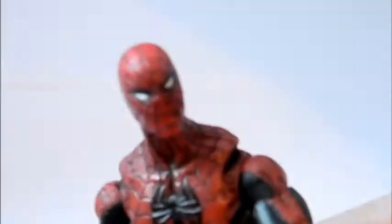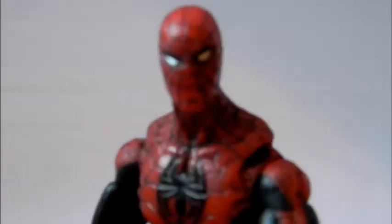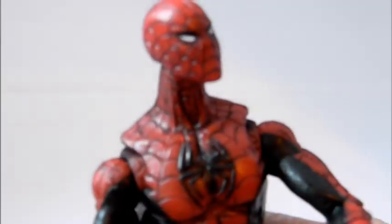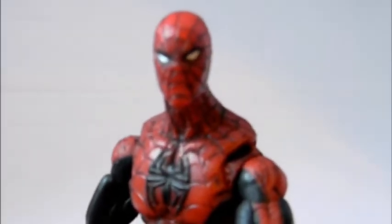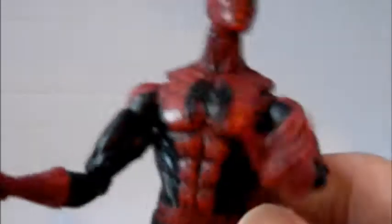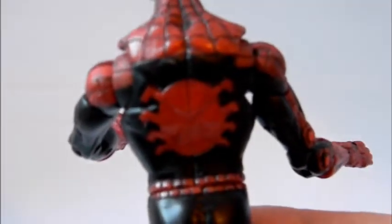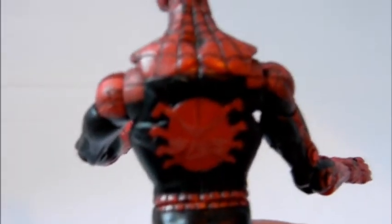The face sculpt is really great. I like the small-eyes look that this figure has — small details, very webbed face, just like the art used in the book. The chest symbol here, the spider, is just like that issue that Paolo Rivera drew. The costume here is black and red, not blue and red.